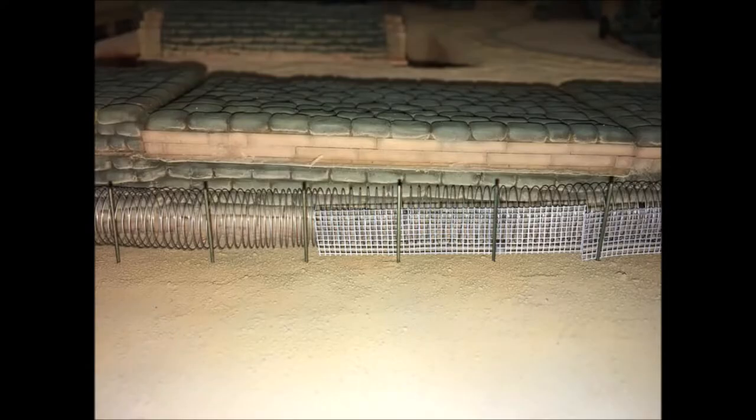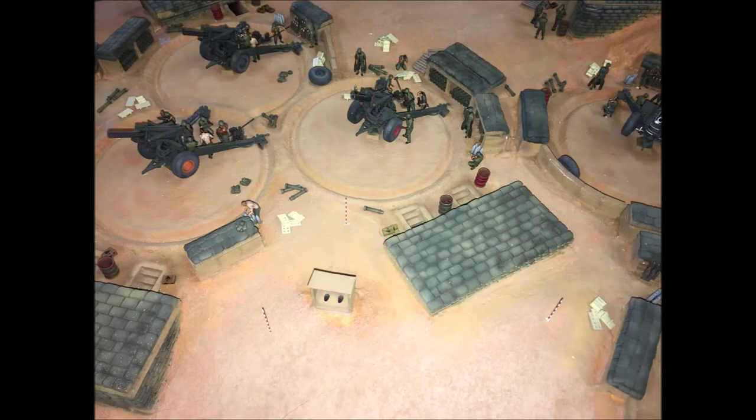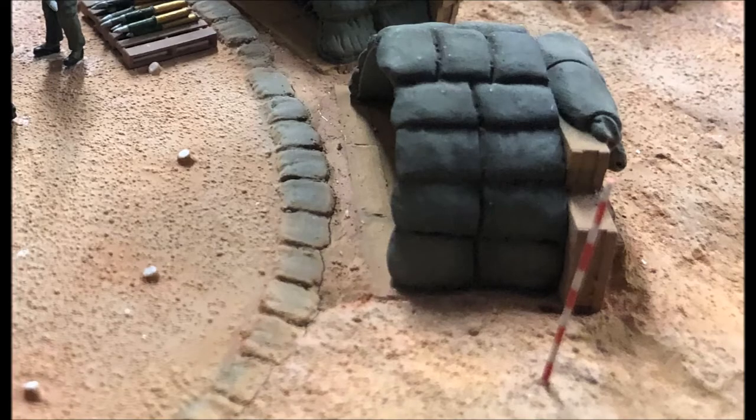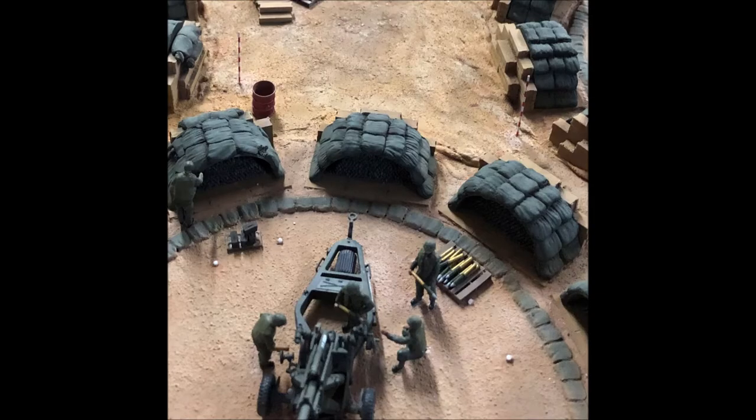RPG screens and chain link fences were made from fine wedding veil material, painted, and installed with the same posts we used for the concertina. Aiming stakes — those red and white striped poles visible in several photos, an artillery necessity — were made again from cut down straight pins and painted white. They were then masked and the red bands sprayed on. The stakes, like the fence posts, were easy to install: figure out where they go and stick them into the surface. In some cases, a pin vice and drill were needed to help place the posts.